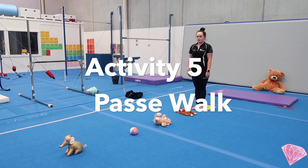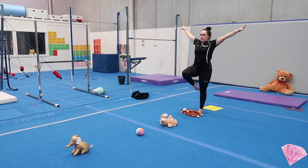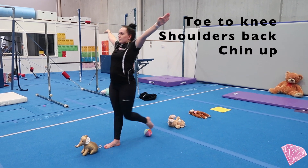We're going to do a passe walk. Mariah is going to show us our passe shape, which is toe to knee, knee level with hip, arms out wide. We then step our foot forward over the object. Here we just need some teddies, but you might like to use some other items you can find at home.